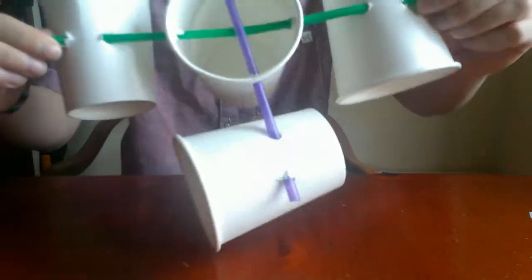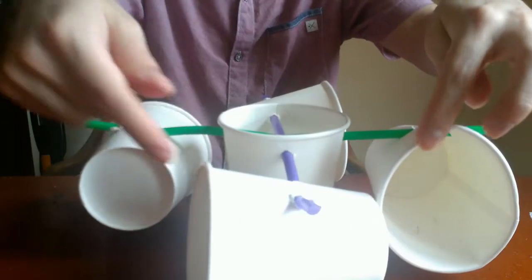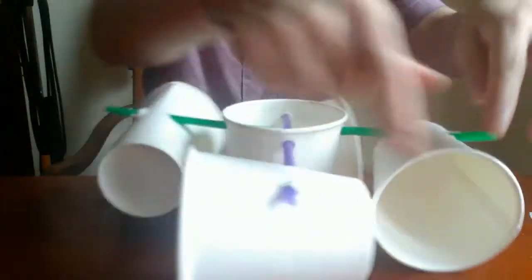So I have threaded all my cups onto the straws. Let's make sure once more that all the mouths of the cups are facing the same direction.